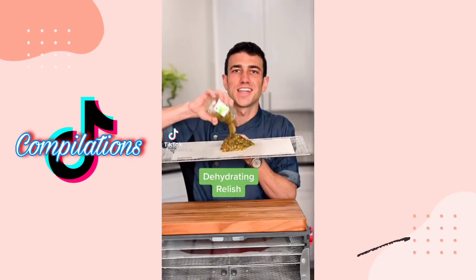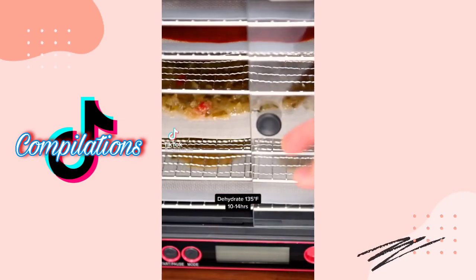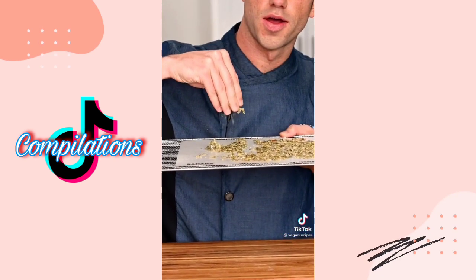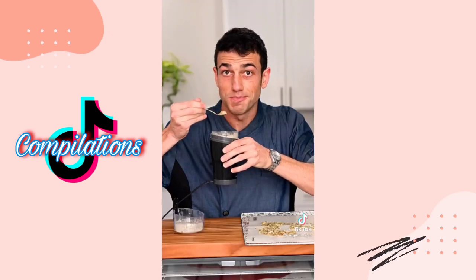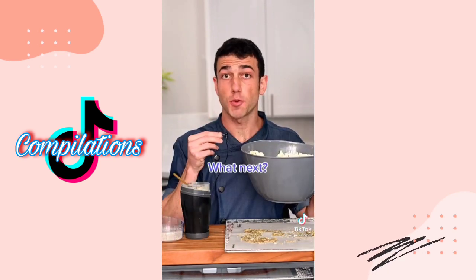What should I dehydrate next? Let's dehydrate relish. Dehydrate it overnight — it's kind of crispy. ASMR. Let's grind it. Smells kind of good. Popcorn — it's actually really good.